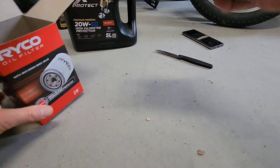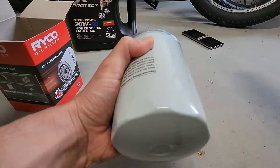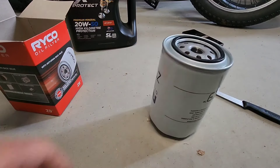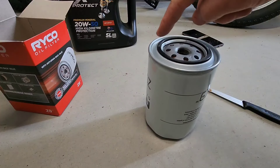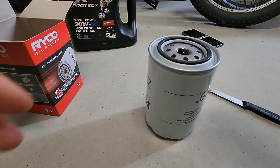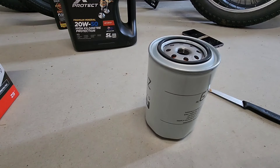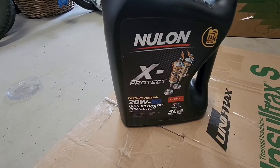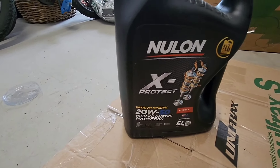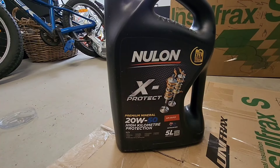While we wait for that gasket maker to dry, I guess we can prep the oil filter. What's people's opinion on this — do people fill up their oil filters with oil? I've always been told to fill it up with oil and put a little bit around the seal so when you screw it in it seals nicely and doesn't cause a leak. This is the oil I'm using — 20W50 high kilometre, suits Ford Falcon. It's always fairly cheap at Auto One. Let me know in the comments what you guys use.